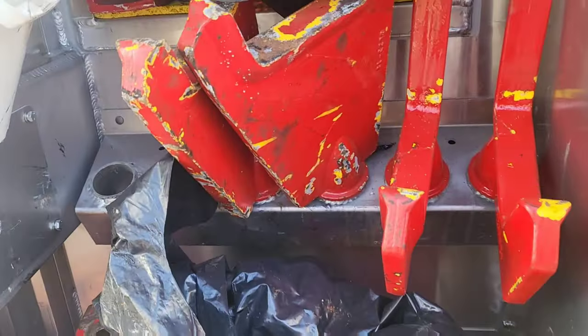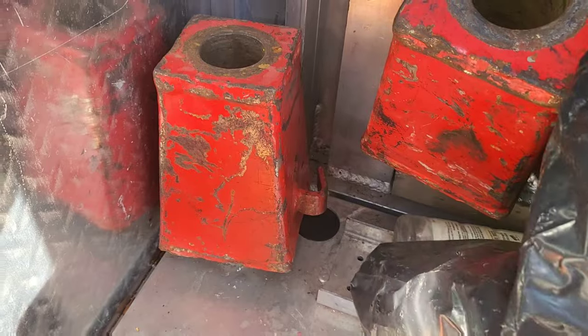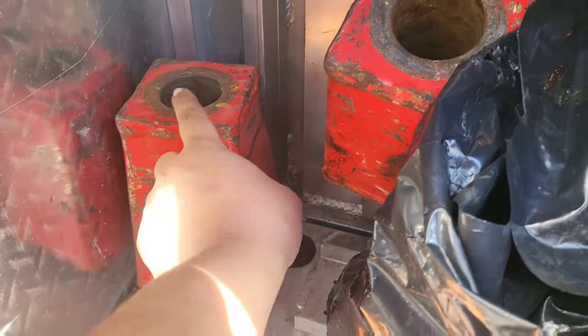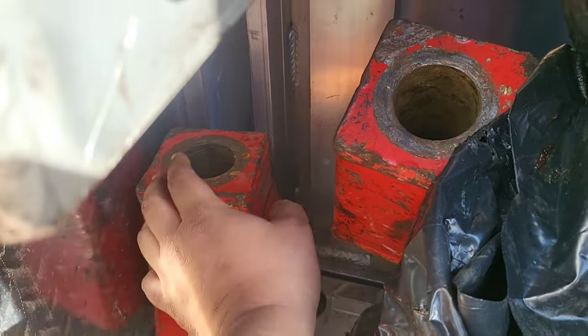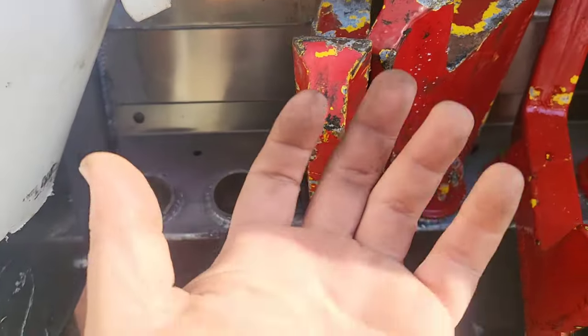Here are a couple more different size forks. Sometimes when the forks are too short we use what are called risers - you stick that in the bottom and then put your forks on here. The forks become higher so you can go around different obstacles under the truck so you're not scraping stuff when the truck is bouncing up and down.